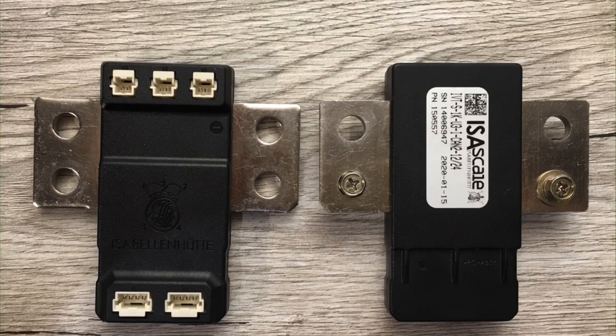In this demonstration, I'm going to show you how to set up the iVTS CAN shunt to work with Damien Maguire's VCU boards. In this example, I'll be using the Nissan Leaf VCU board.